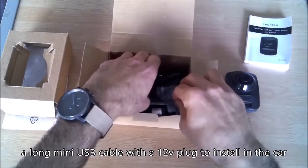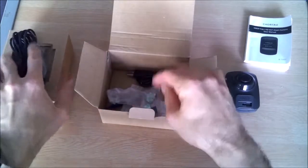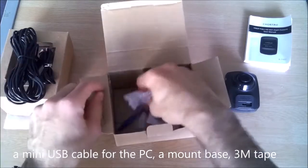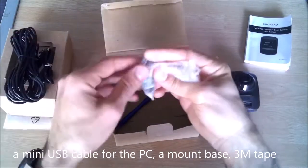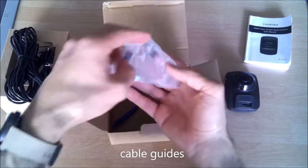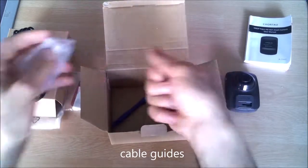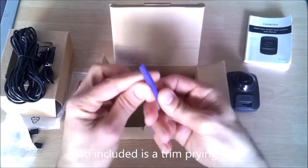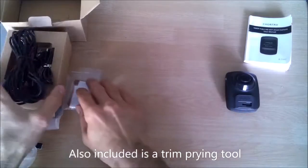It also includes a long mini USB cable with a 12-volt plug to install in the car, a mini USB cable for the PC, a mount base that I already mounted to the car, double-sided tape, some cable guides, and a trim prying tool to insert the cable behind the car's trim.